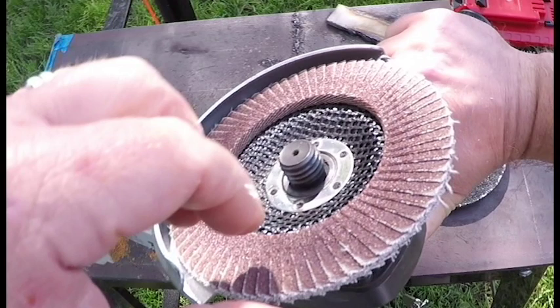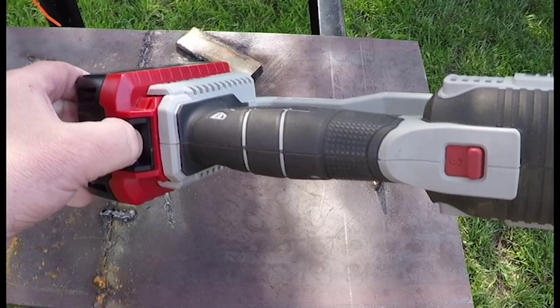Before you go swapping out any attachments on your angle grinder, make sure to unplug it or detach the battery. It should be powered down if you're going to be putting your hands in the danger zone.